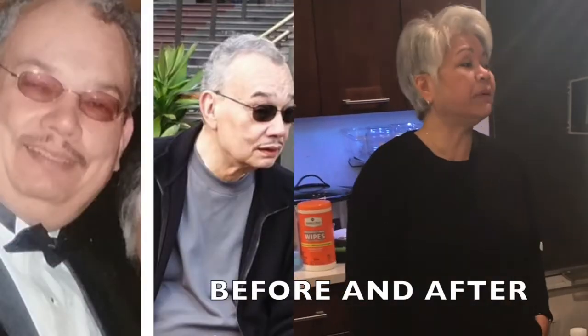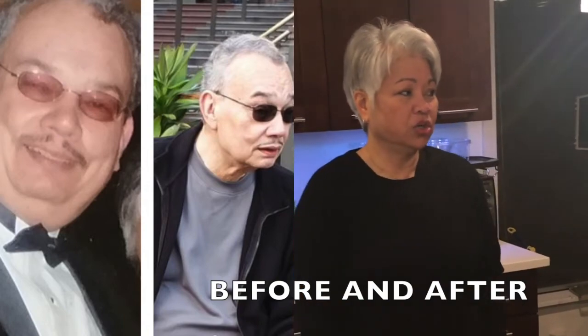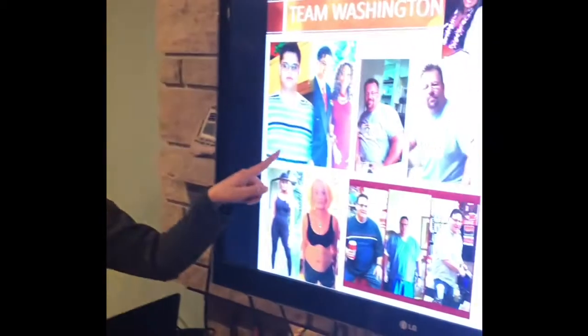We truly believe in these products. Lloyd and I are not ones to believe in things easily, but these products made a real difference in our lives. He lost 65 pounds — that man couldn't go up the stairs before, and he had heart problems. You'll notice we don't have a lot of products — you can count them on your fingers. That's everything the company has.